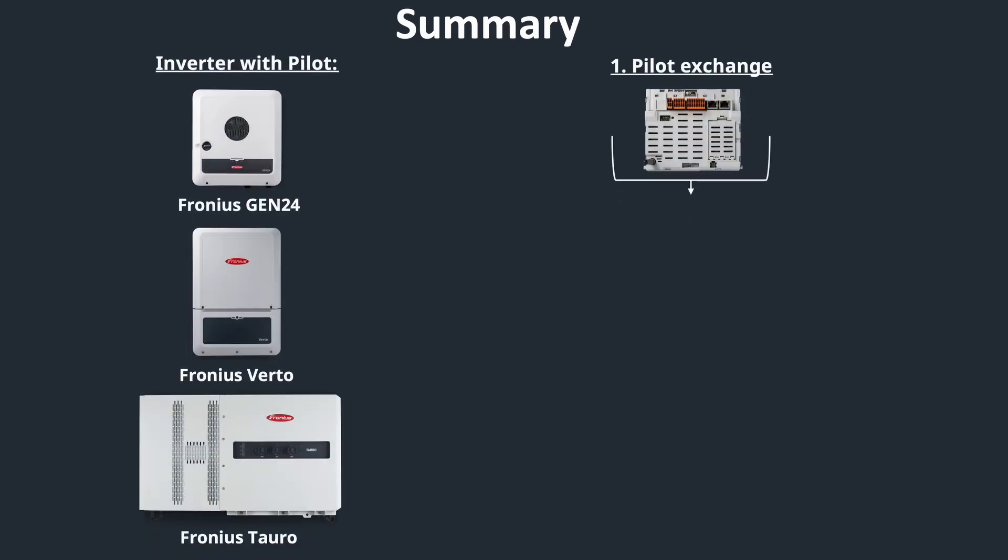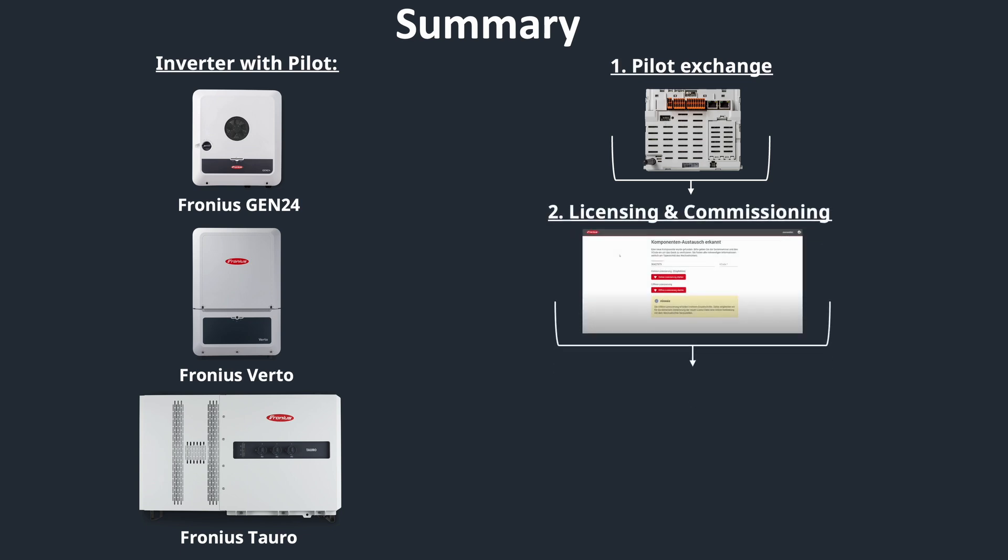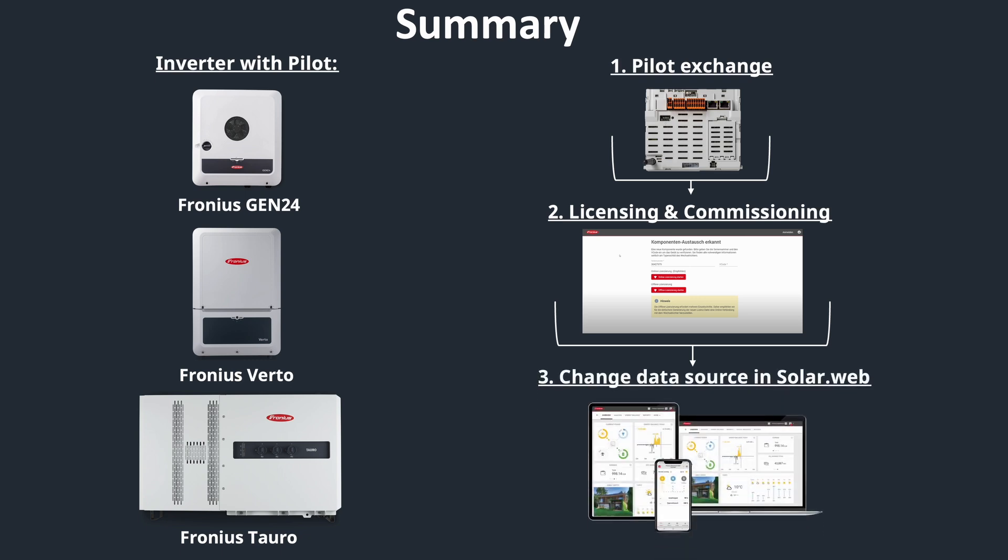To sum it up, the process is as follows: first, exchange the pilot card in your device; after that, access the licensing and commissioning process; and last but not least, exchange the data source within your Fronius SolarWeb system. I wish you all the best with your next pilot exchange.